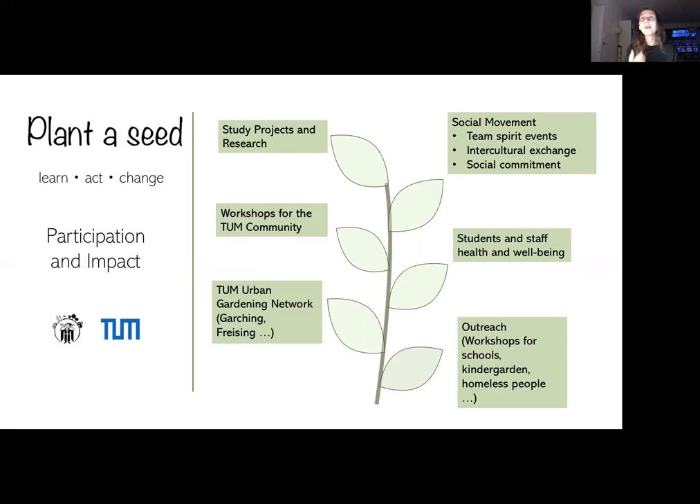Just to give a few examples: the hydrogeology chair could ask students to develop sustainable irrigation strategies; informatics students could develop apps for better organization; soil science students could conduct soil fertility studies; and architecture students could design and plan the gardens. As you can see, there are so many options for literally all kinds of studies.